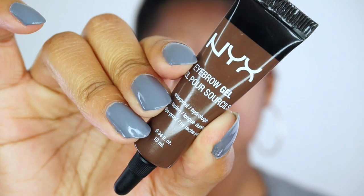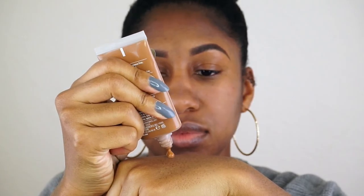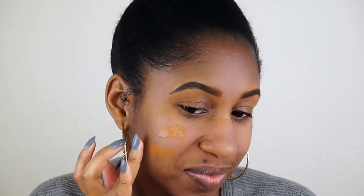As always, I'm going to use the NYX eyebrow gel in espresso, and I'm just going to skip over that and move on to the foundation. This is the Clinique Stay Matte — I always forget what color this is, but you've seen this in previous videos.